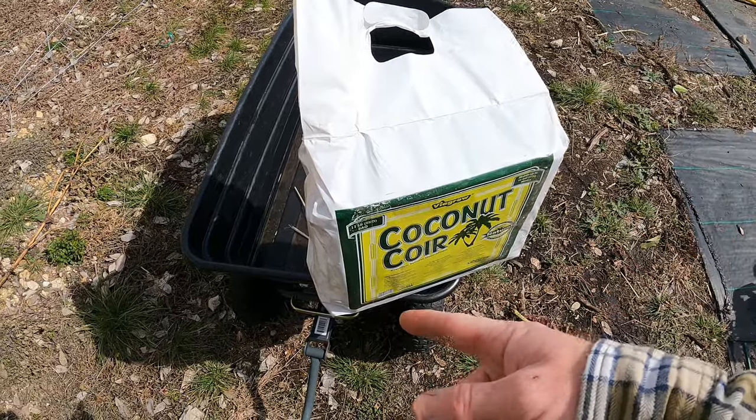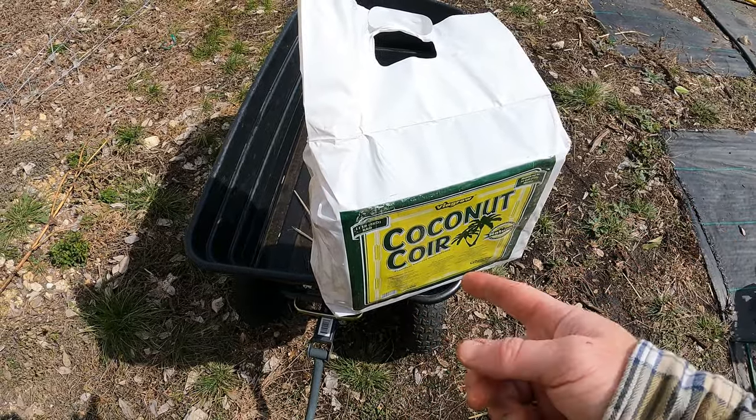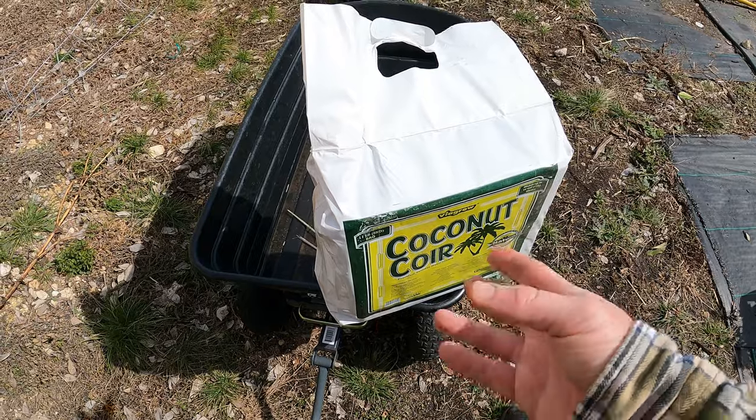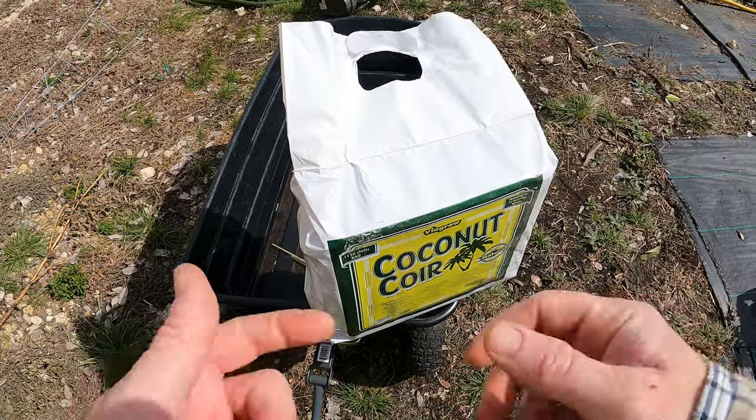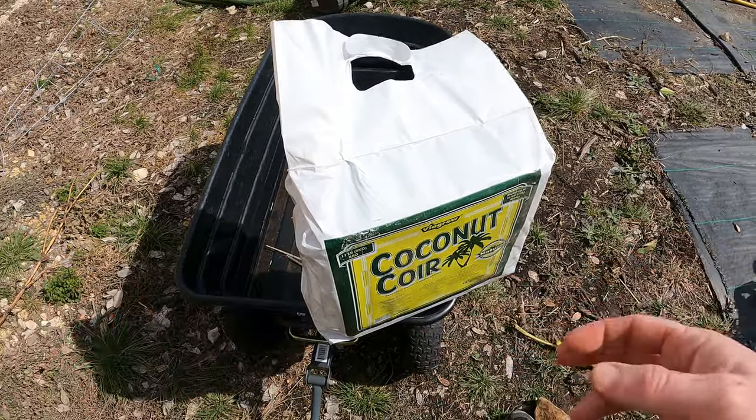Now there's no nutrients in this, so you might want to add some either granule fertilizer or compost. If you do granule fertilizer, you're going to want to add some microbiome into here. So you do want some compost — honestly, it's best.